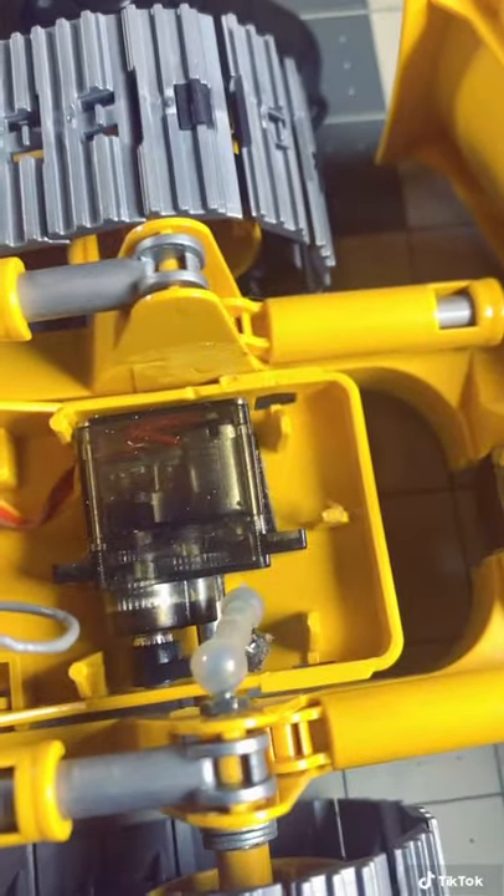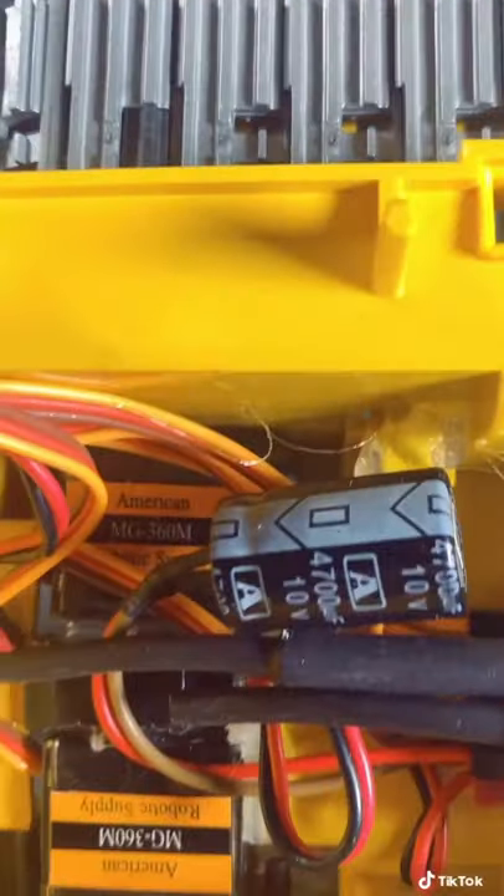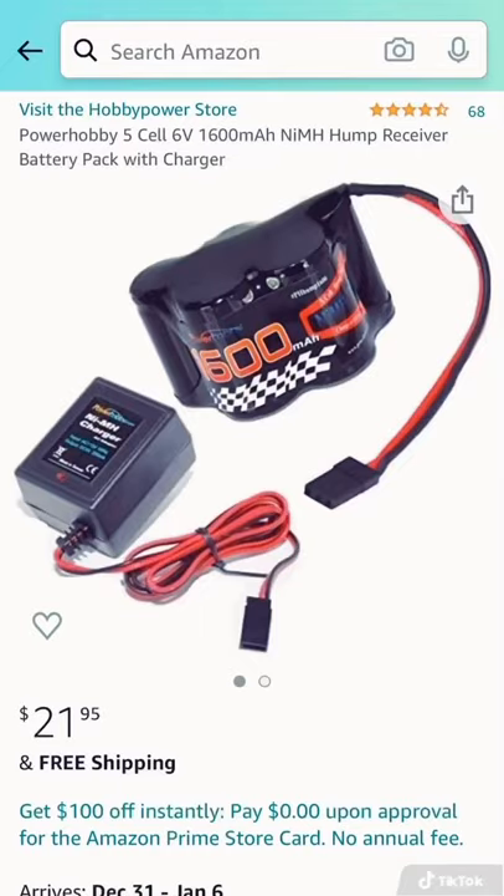The other thing you're going to need for this build is a battery and a charger. Fortunately, Amazon has these for like 22 bucks. Click that follow button if you want to see how this build progresses and if you want to build your own.